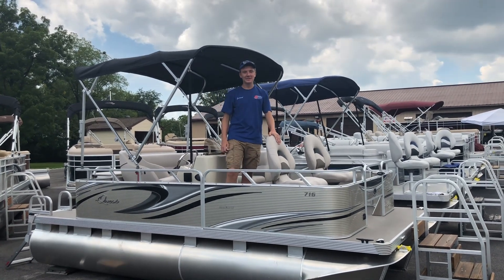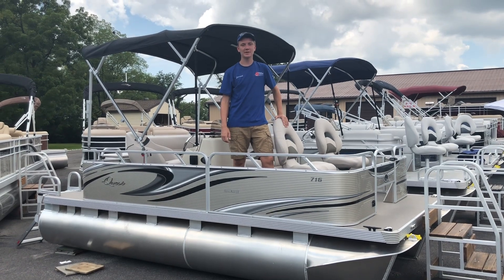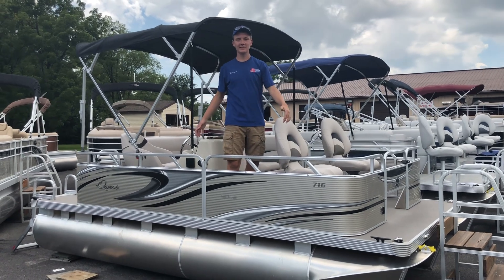Hi, I'm Jared Brunepinus Yamaha. Today we're going to be taking a look at the 2018 Quest 716 SP pontoon boat. The boat comes with everything you see here, and is 7 feet wide and 16 feet long.